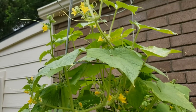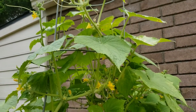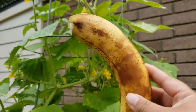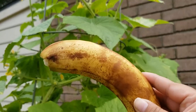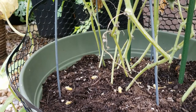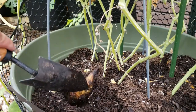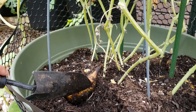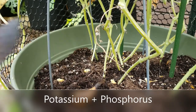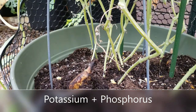Here we are at my cucumbers — or cukes for short. What I like to do with cucumbers is stick a banana underneath the plant and cover it with soil. I actually did this a couple of days ago. Cucumbers don't need that much nitrogen, but they do need a lot of potassium and phosphorus. So the banana takes care of the potassium issue.